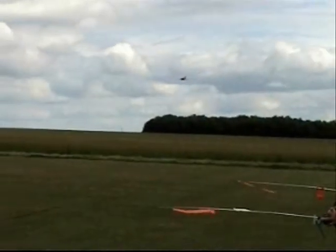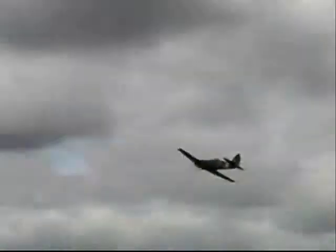This little 31-inch span model has a real turn of speed, and what is even more remarkable is the fact that Colin never uses more than about half throttle.